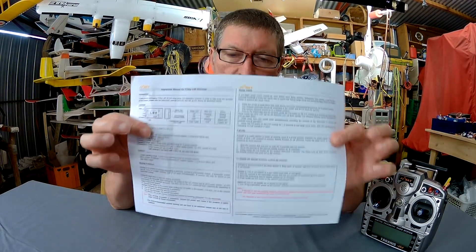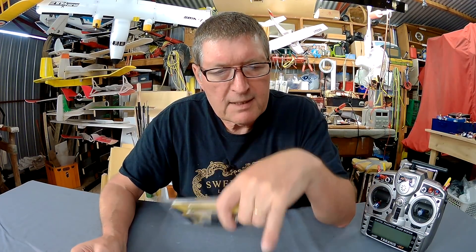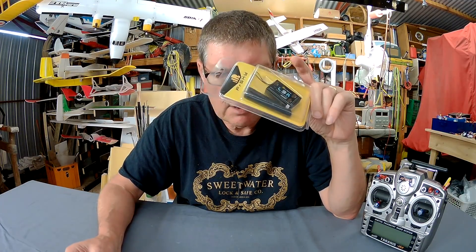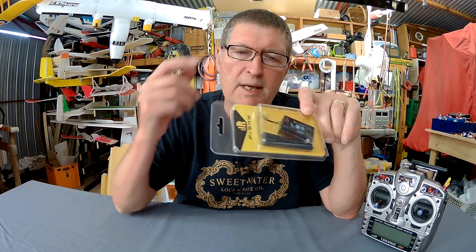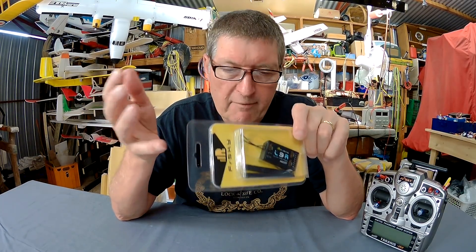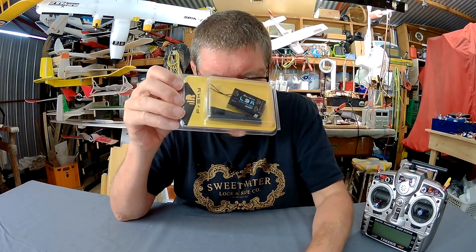It does have a decent manual — this is the one I've downloaded from the FrSky site, and it tells you all the specs. The operating voltage is 4 volts to 10 volts, which is a nice range. Just remembering that although the receiver can handle 10 volts, your servos won't be able to handle 10 volts, so it's not recommended to put 10 volts through this one.